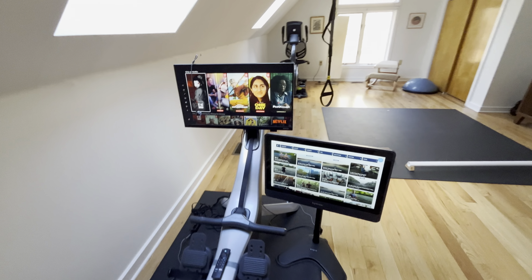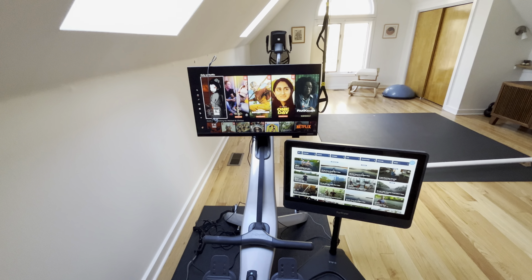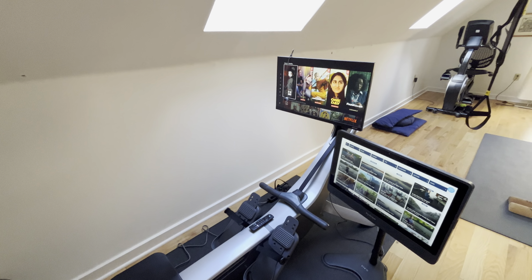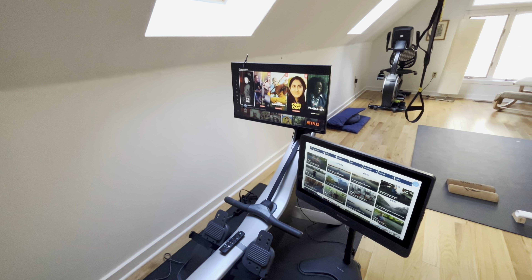This is my somewhat modified Hydro setup. I've had the Hydro for a few years now, and classes have been great.